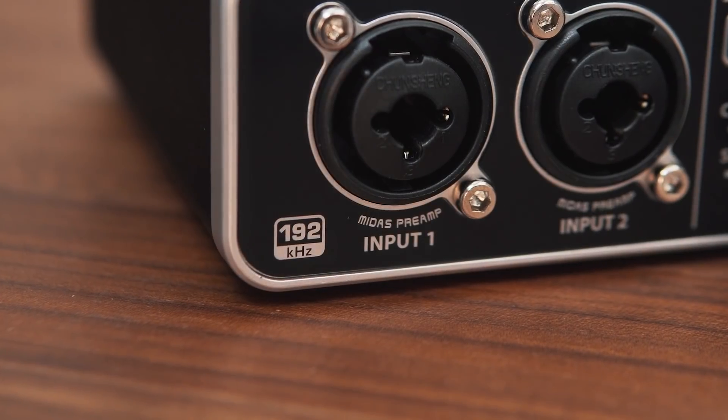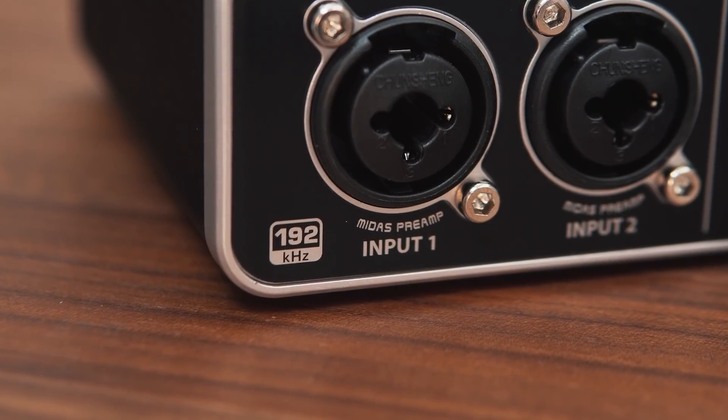The USB connection also provides two inputs and two outputs of direct audio to your computer and software, at up to 24-bit, 192 kHz resolution.